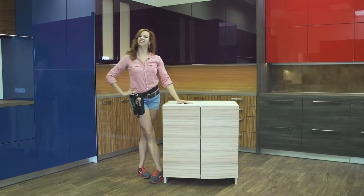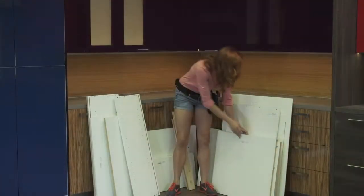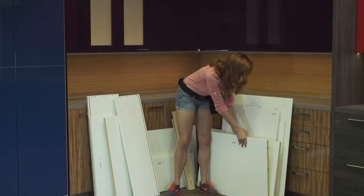Welcome to the assembly of your 27 Orange base cabinet. To begin assembly of your base cabinet unit, take out all pieces that come with your package. This will include the sides, top, bottom, and back for your cabinet.